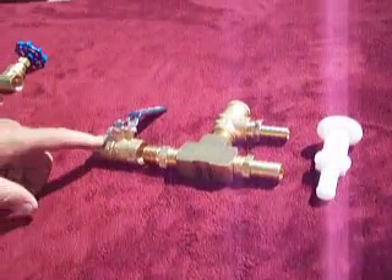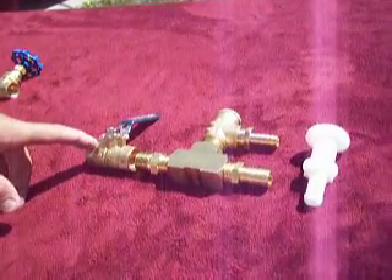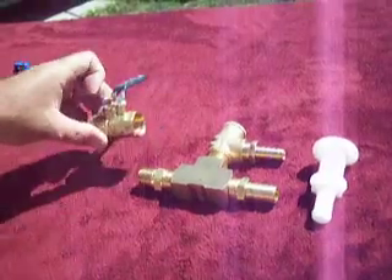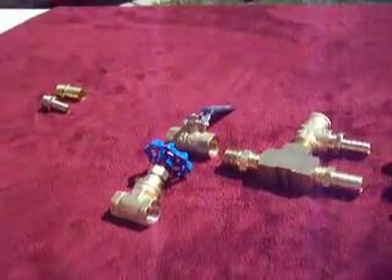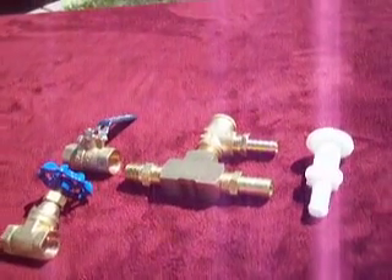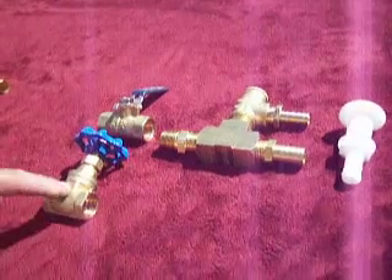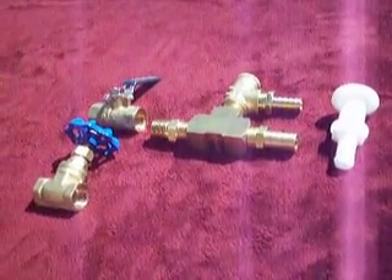This is a ball valve, and what that does is it regulates the water pressure coming into your boat. You can use the ball valve style or you can use our gate valve style. Both valves do exactly the same thing — it's really just a preference. We do offer both kits with either the gate valve or the ball valve, depending on what your preferences are.